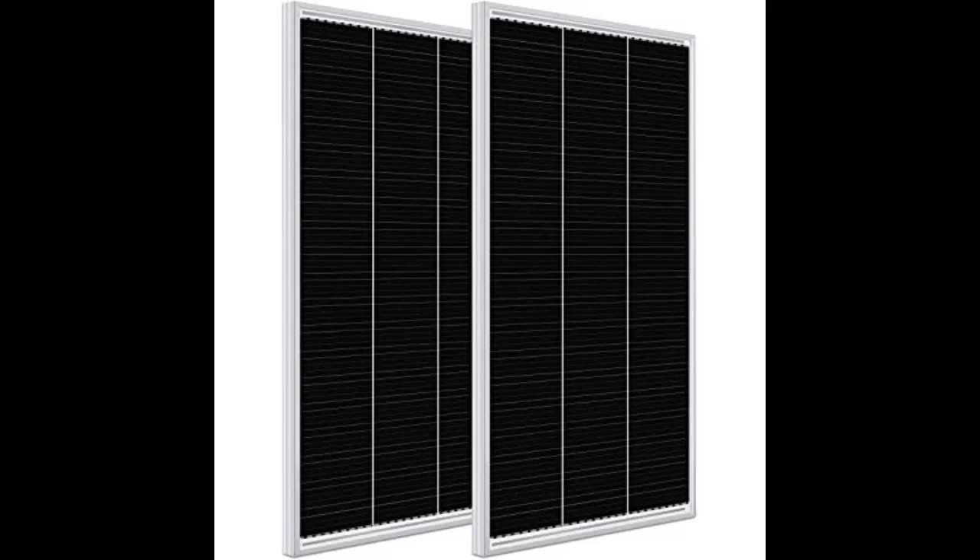These solar panels work very well for our system. The product came faster than expected and was well-packed. I am using it on a sailboat to supplement power. Typically a 100W panel can produce about 56% power when used on a 12VDC system.